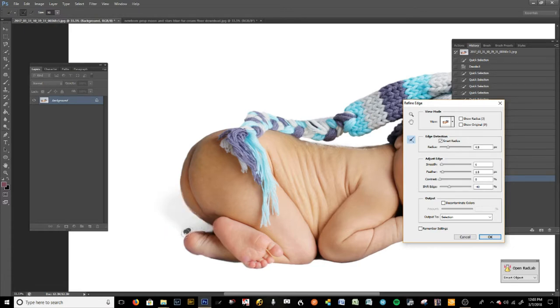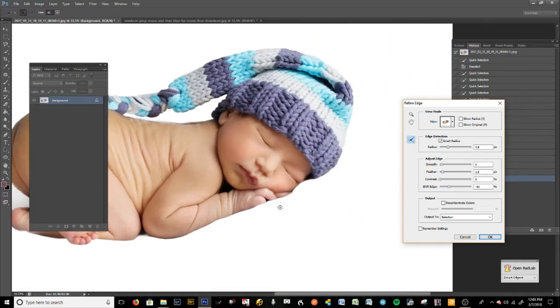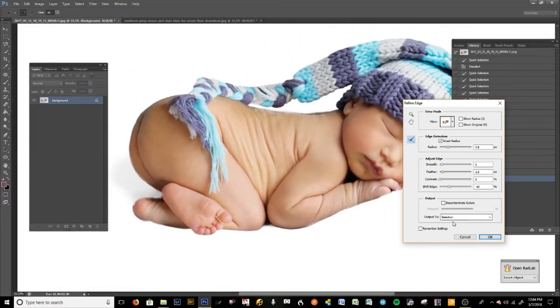You can see that little bit of shadow there — that's going to help you. Also around these edges, definitely do a little there because that's going to help you merge the background with your shadow. We can go in and tweak this as we go. That looks pretty good, so I'm going to go to Output, output it with New Layer with Layer Mask, and press OK.